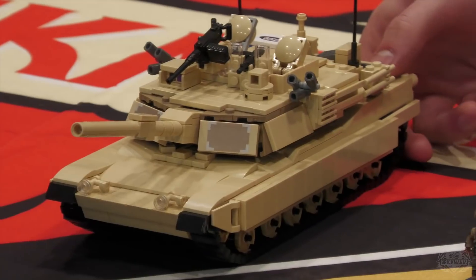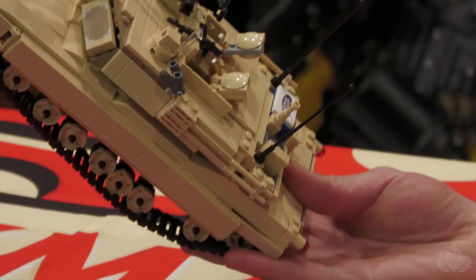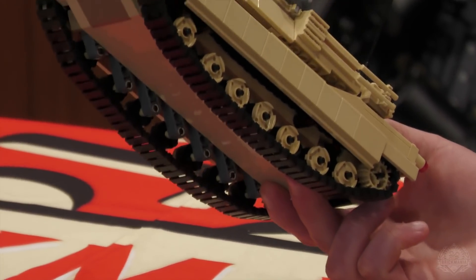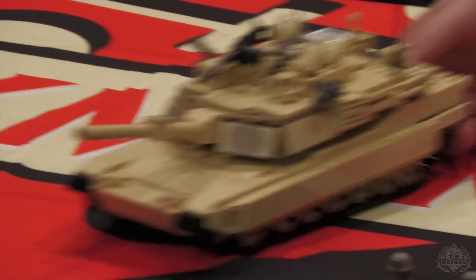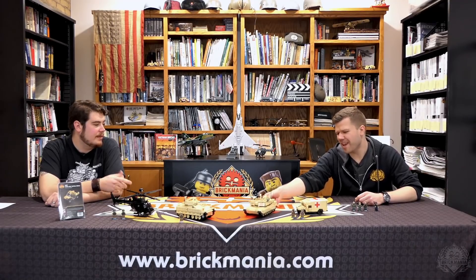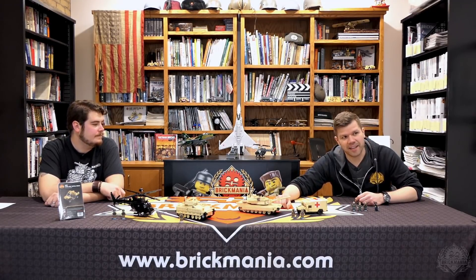You want to give that thing a spin? I love the stud light — all the functions. In real life you can pick up the Abrams just like this, if you're a giant. If you're as big as you are in relation to that Abrams in real life, you could probably lift it up.